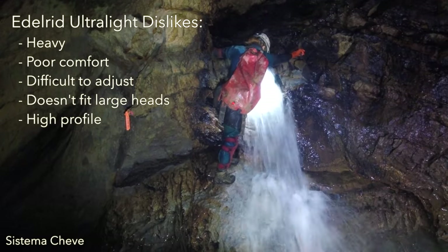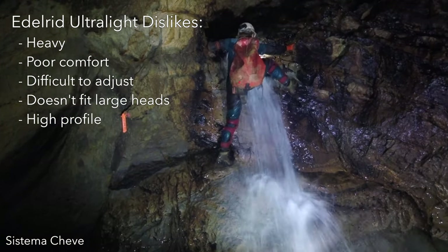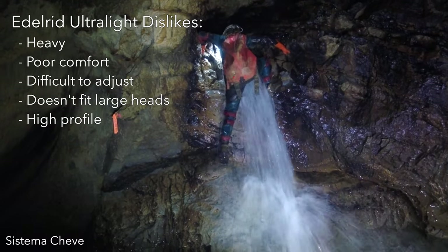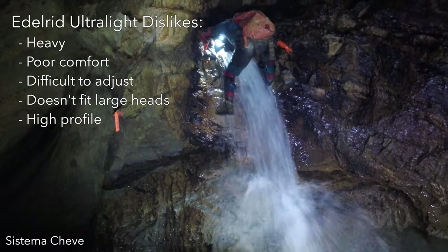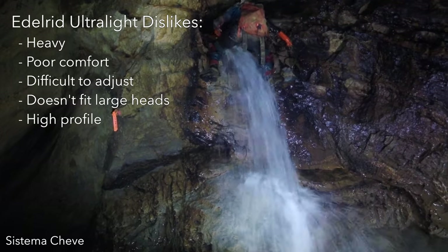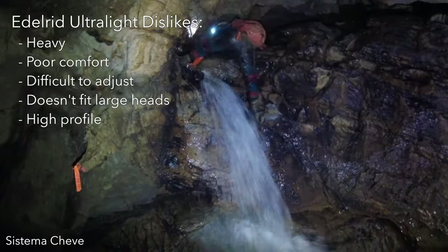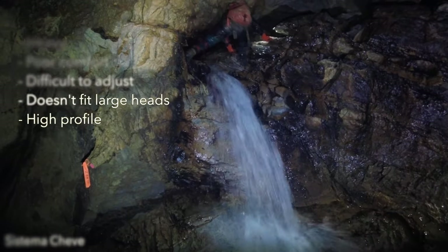The negatives of this helmet include poor comfort and lack of adjustability. It also has a fairly limited adjustment range and doesn't fit well on larger heads. The shape of the helmet, combined with the suspension system, means that the top of the helmet sits quite high off the head and makes it easier to bump ceilings if you haven't adapted to its higher profile.